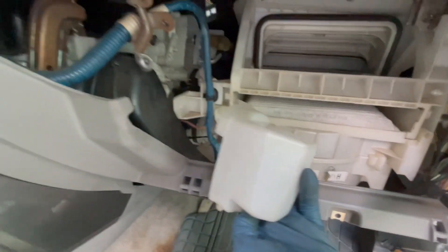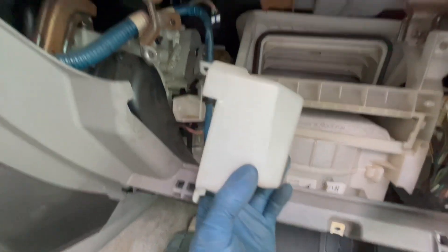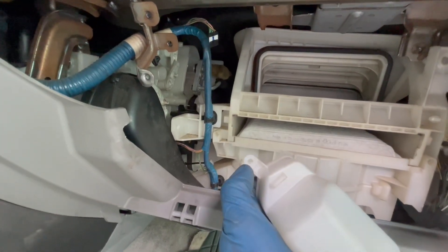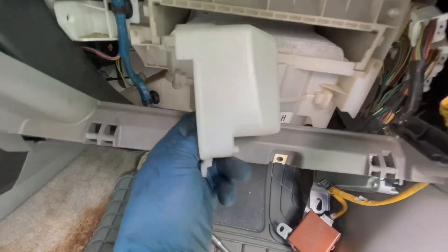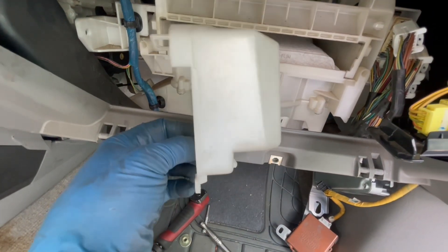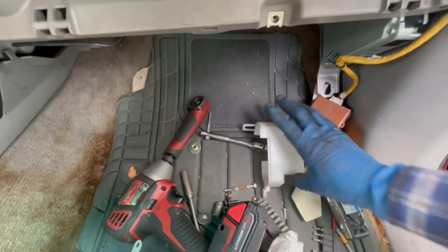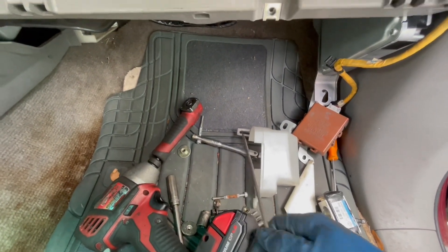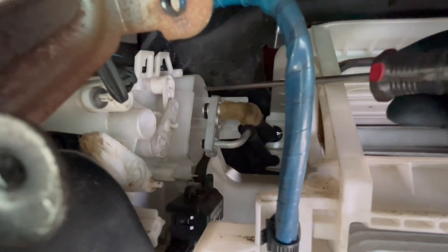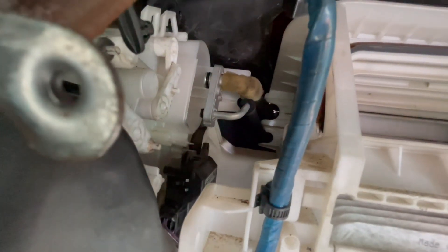Once that's out of the way, the next thing to remove is this little plastic cover over the AC lines — you're getting really close to the expansion valve now. Remove the phillips screw at the bottom using a small ratchet. The cover is also held by a clip at the top, so take a long phillips screwdriver, push it up through here, and push up to unhook that clip. The box will come right off.